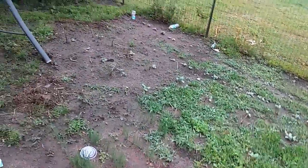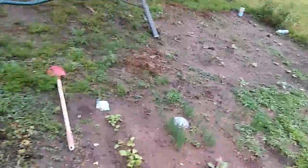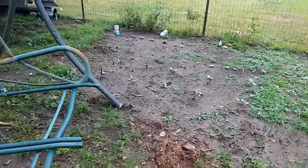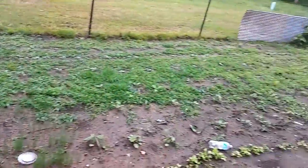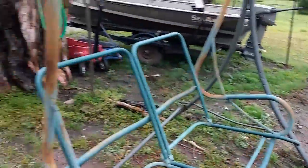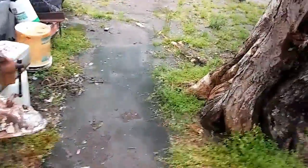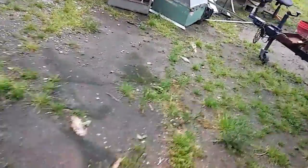Mom extended the garden out way further than what I had it — I had it about right here, and she extended it out a little bit more. That's good, we need it. Folks, y'all should be watching this on a Monday — this is my first day back recording. I've been recording Saturday and Sunday but this is the first Monday back.